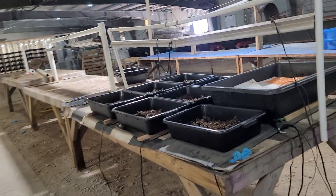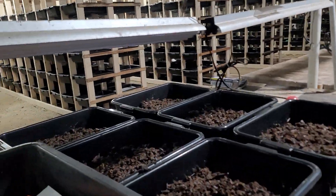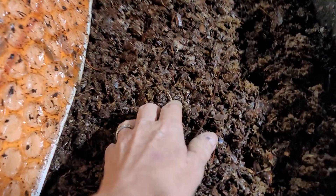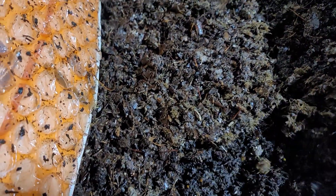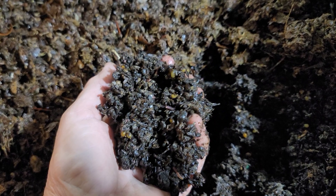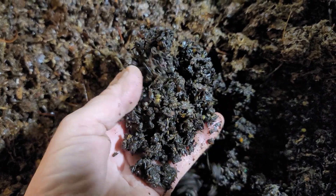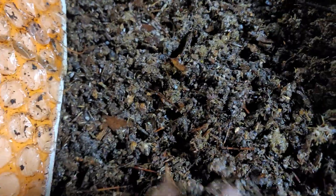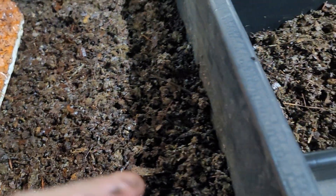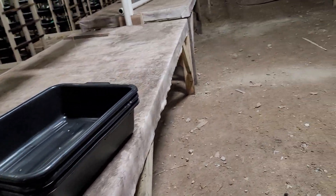Our update right now is I have some cocoons that we're hatching out right here. I really like to watch them. If you can see, the cocoons — the babies are starting to hatch already. We have these on some heat mats, keeping the temperature about 80–85 degrees and keeping them really moist. I've got some leaves, compost, and manure on the top, and I've got apples in here to help them hatch.